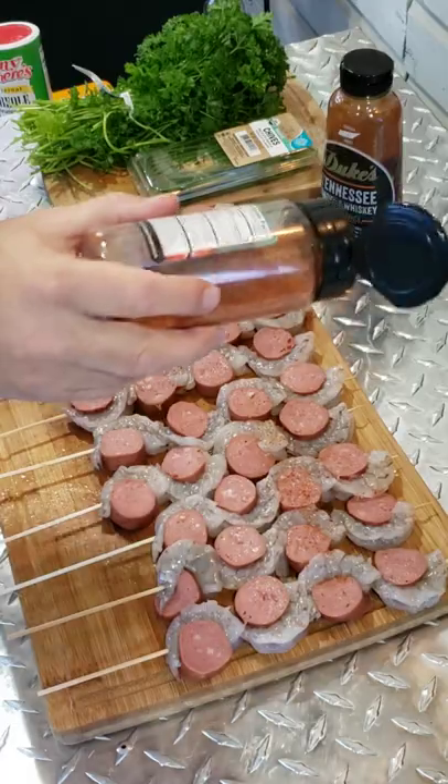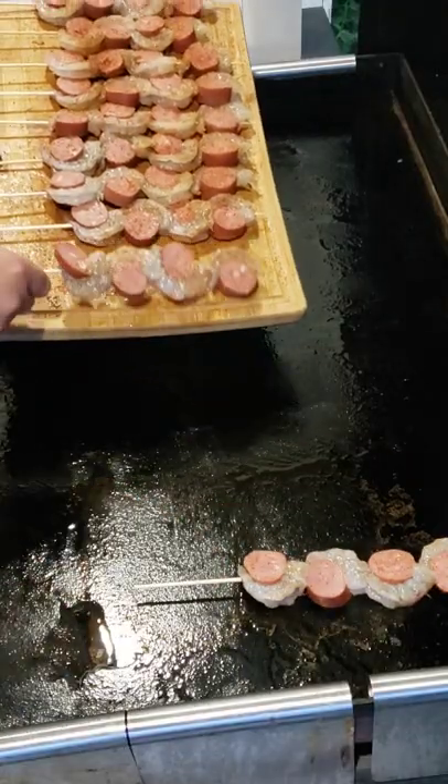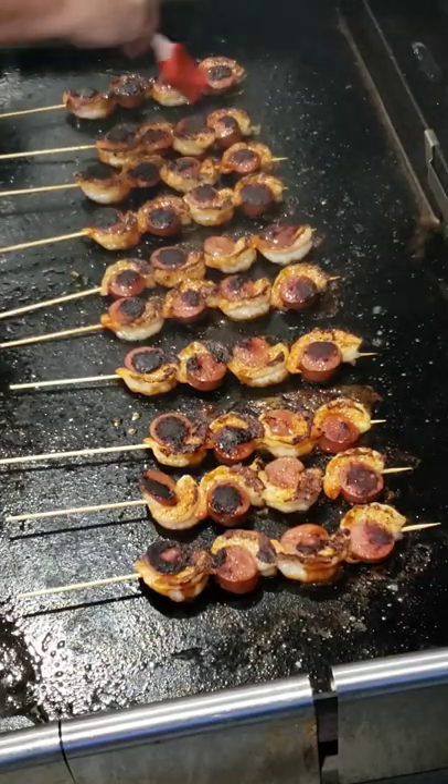Let's hit them with all-purpose, y'all. Be sure to get both sides and throw the groceries down. Be sure to give them a flip. Time to hit them with the sauce. Flip them over and hit that sauce again. I do believe they're ready — let's take them up.